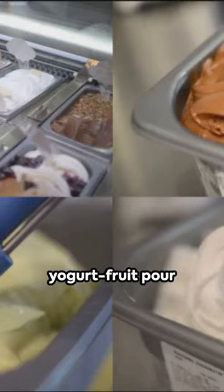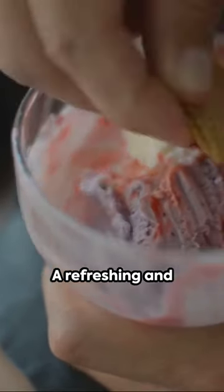Treat time just got better. Prepare yogurt and fruit, pour into molds, and freeze. A refreshing and healthy summer treat.